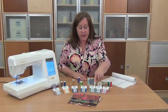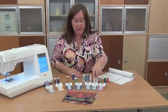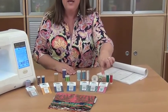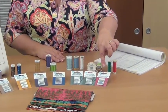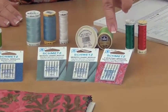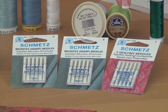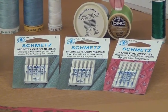Now typically when we're working with quilting cottons, we're using a sharp needle, and it might be listed as a Microtech sharp needle or a quilting needle. The important thing to look for is something with a sharp point, and for most quilting projects where we're working with cottons, we might be using a size 75/11 or 80/12. That's fairly common.